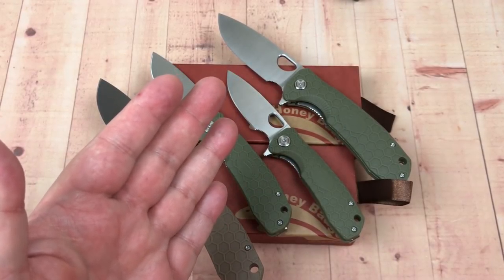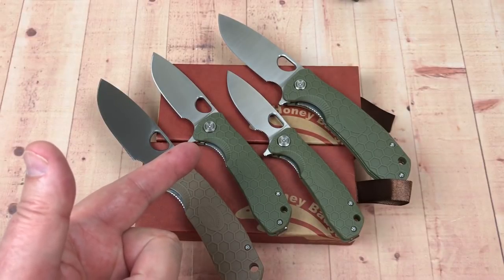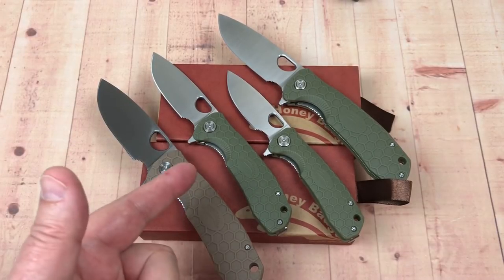Hey guys, welcome to Love Them Knives channel. You knew we were going to have to do this at some point in time — it's Honey Badger time.